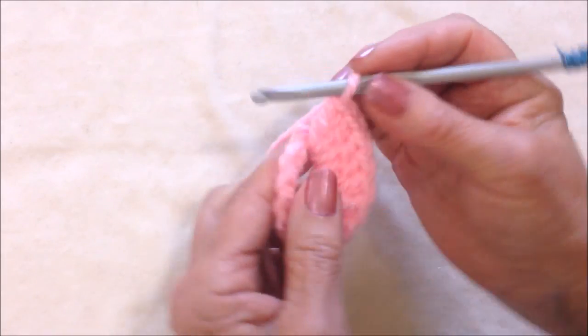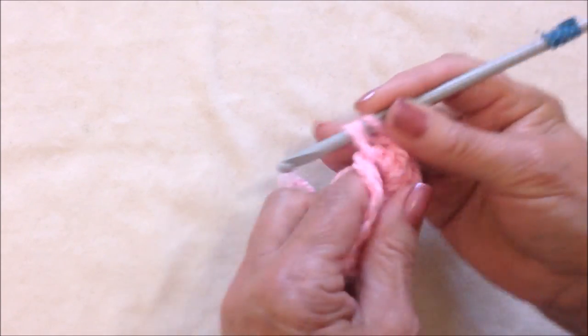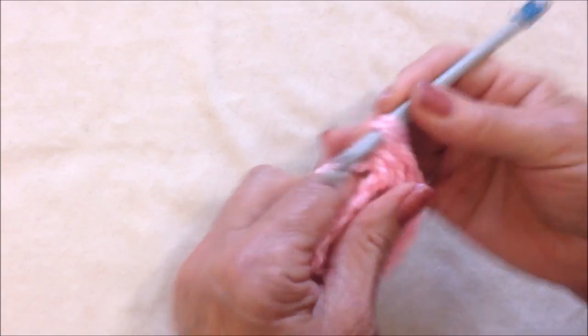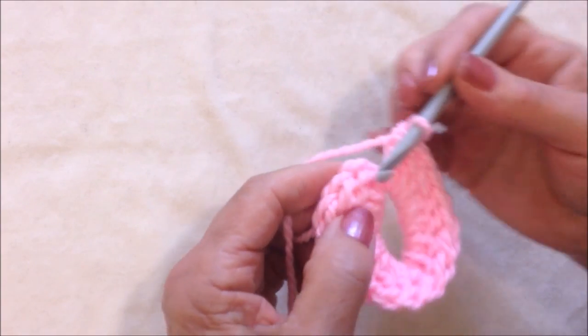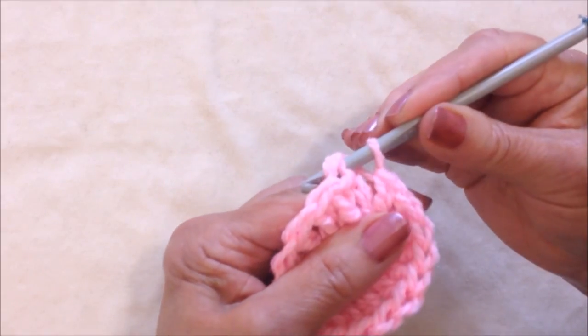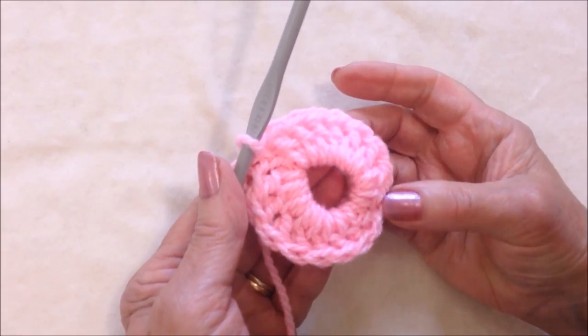And now I'm just going to turn and make 8 double crochet on this side as well. I've made my 8 double crochet. And now I'm going to slip stitch to join in the top of the chain 2. And there's the first circle.